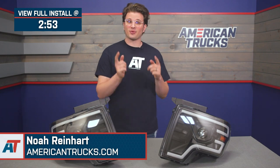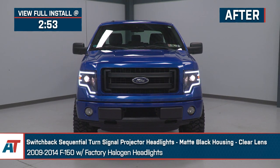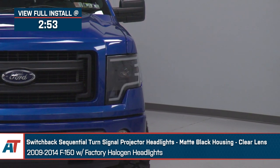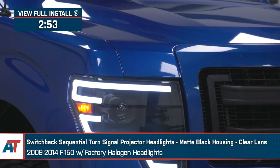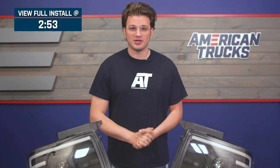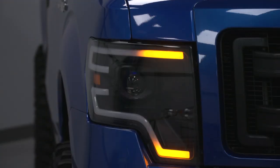Noah here for American Trucks, and we're going to check out these switchback sequential turn signal projector headlights with matte black housings and clear lenses for the 09-14 F-150 with factory halogen headlights. These headlights are perfect for the F-150 owner that wants a fully plug-and-play upgrade with a bright daytime running light design and a switchback sequential turn signal all within a darker housing. These headlights are only going to fit F-150s that came equipped with the halogen headlights from the factory.